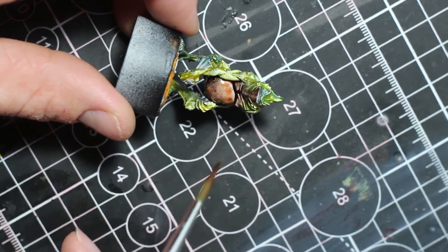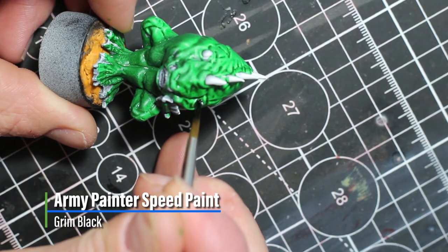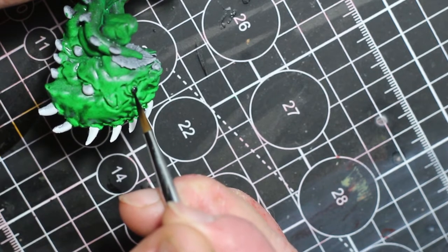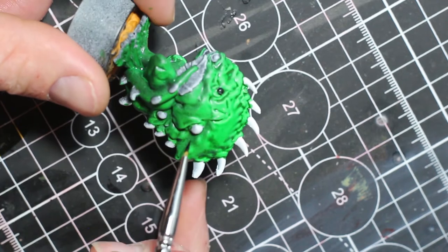Going back to the Radru, we're going to use Grim Black to paint all the circular ridges all over his skin, but be careful not to get the black on the green skin that we've already painted.